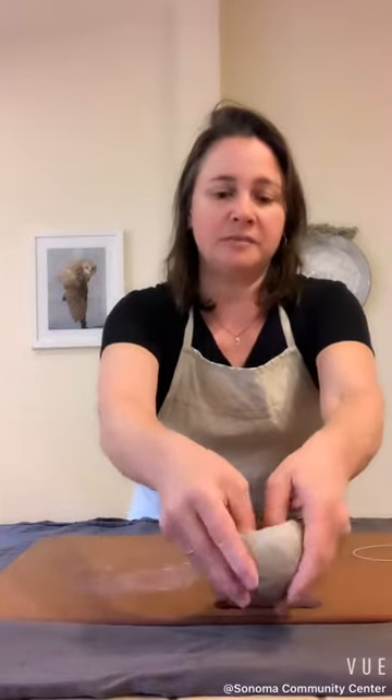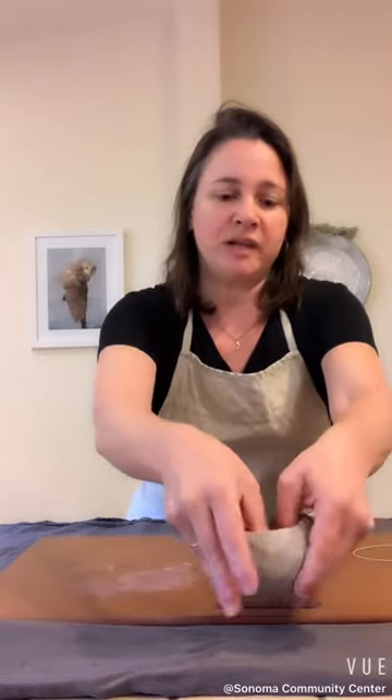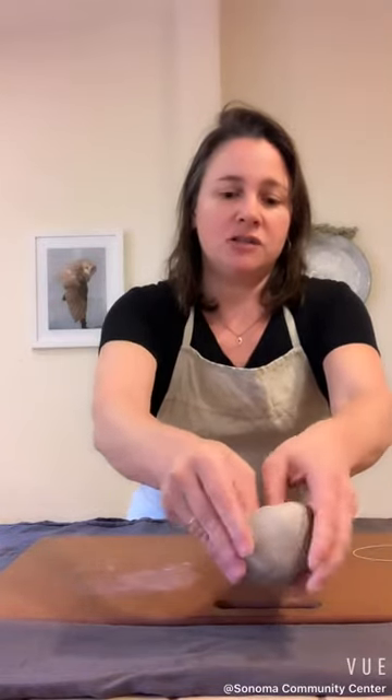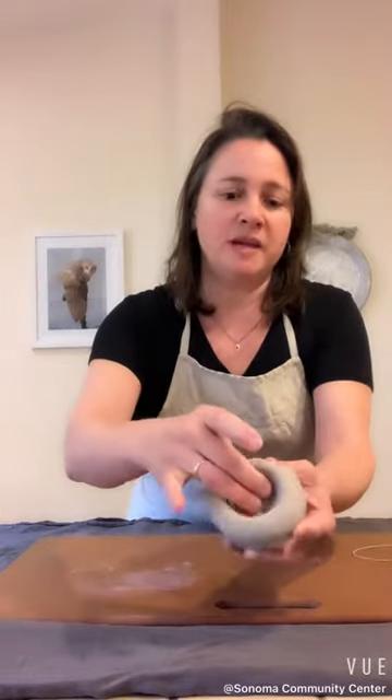Always rotating the piece helps create even walls. So you just want to pinch, pinch, pinch, slowly thinning the walls, and also slowly making it deeper.